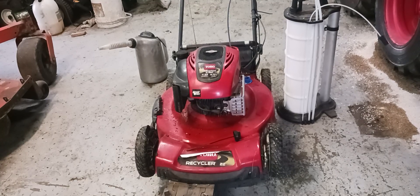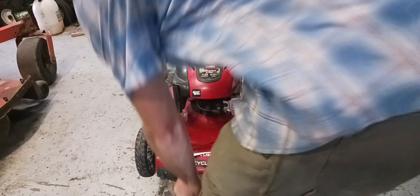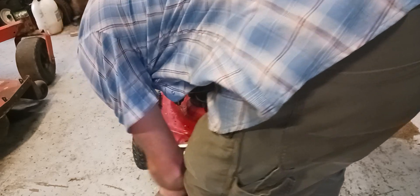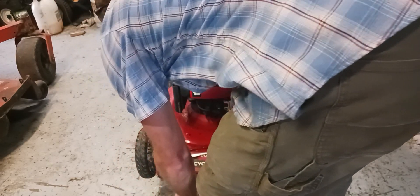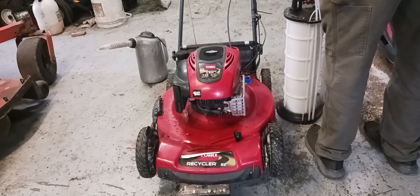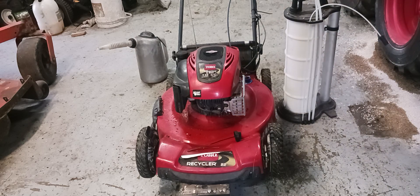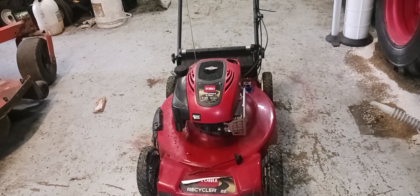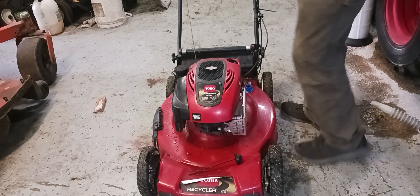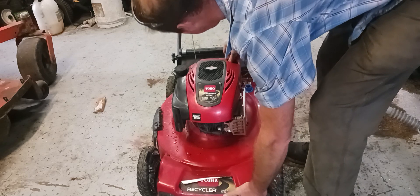I had to prop that up to get the oil to drain to the back of it. All I use is an old battery or a piece of wood to hold it up — you have to tilt it back to get your oil to drain back. If you're just tipping it to the side then you don't need that.